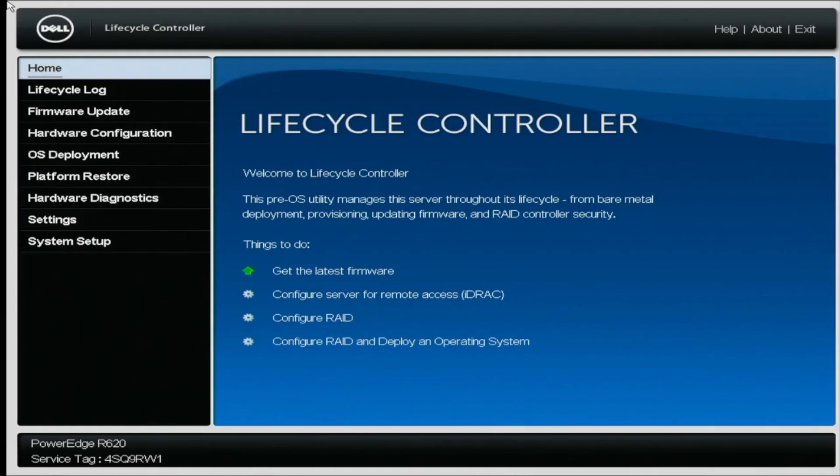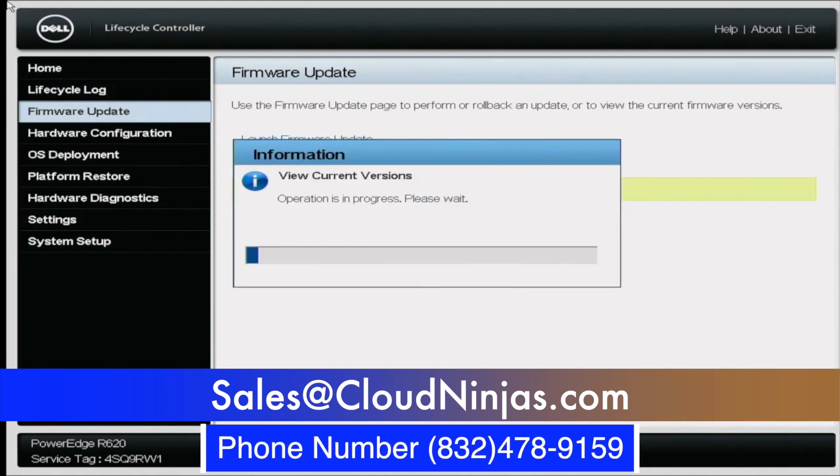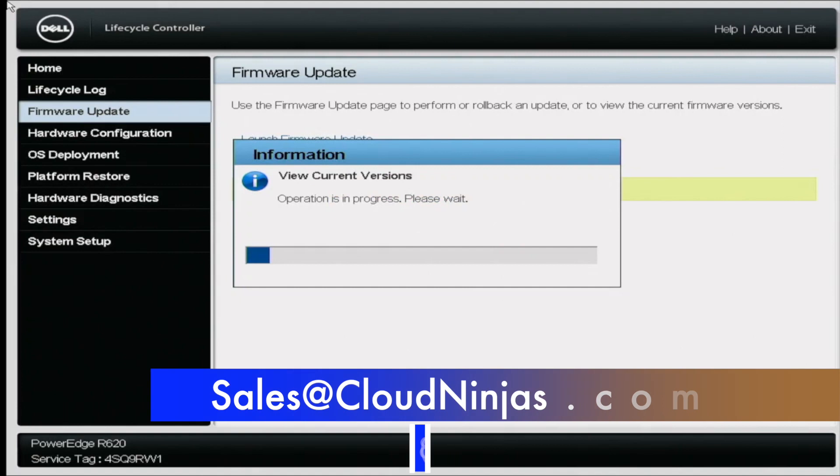If you're interested in purchasing a custom-built server, whether it's HP, Dell, or Supermicro, go ahead and email us at sales@cloudninjas.com. Take care, guys.